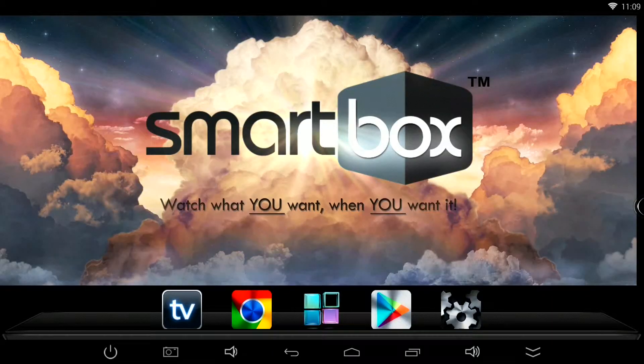You're now looking at the home screen on a television after the stream box unit is turned on. If you look at the bottom, there are five different icons to choose from. The first one is the TV icon. The next one is the Google Chrome icon where you can surf the web. The middle one is called your app drawer — this is where you can see all the apps and settings. Next is the Google Play Store where you can download apps like games. Then finally, we have the settings icon on the right.